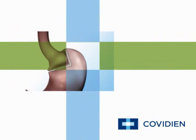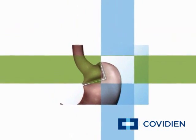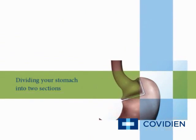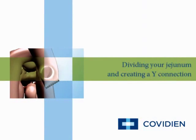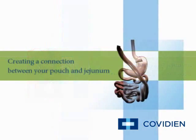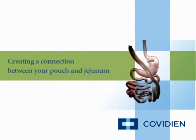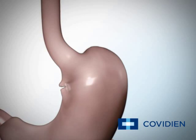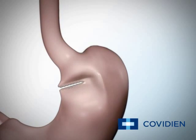The steps in the Roux-en-Y gastric bypass involve dividing your stomach into two sections to create a smaller stomach pouch, dividing your jejunum into two sections, creating a wide connection between both parts of your jejunum, and creating a connection between your stomach pouch and jejunum.